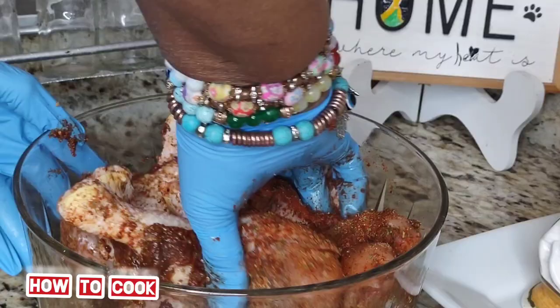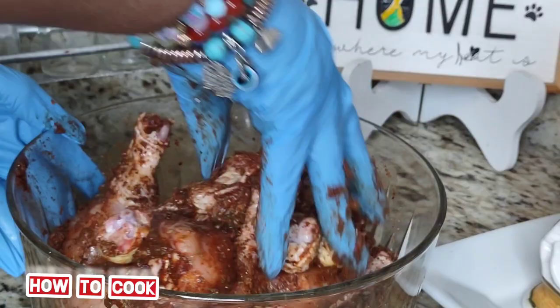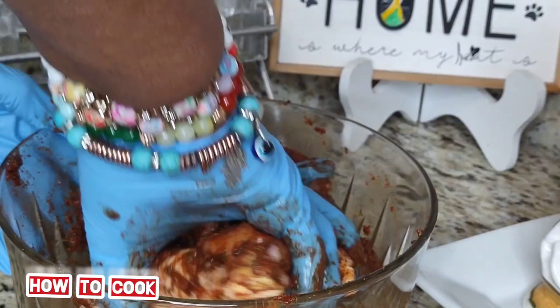Now we're going to season this thing up really, really good, and I'm going to let it sit and marinate for about half an hour — 35 minutes at the most — and we are good to go.